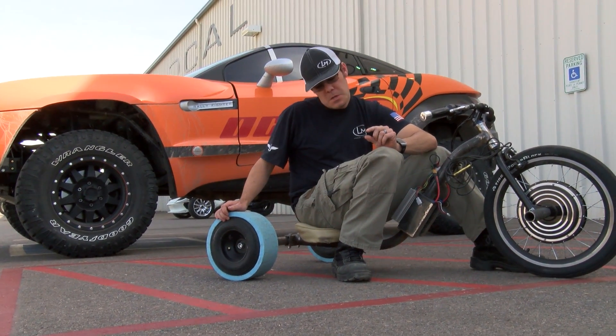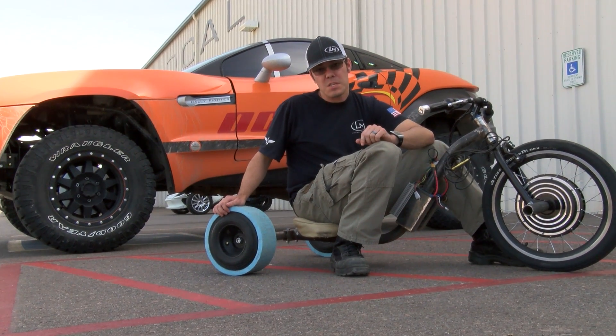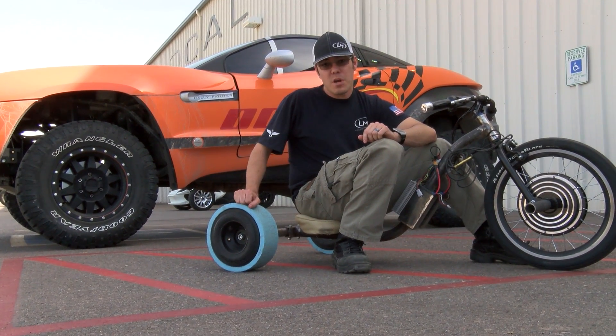The previous PVC was just schedule 40 — it was only about three eighths of an inch thick. So this is probably what we're going to be going to production with.